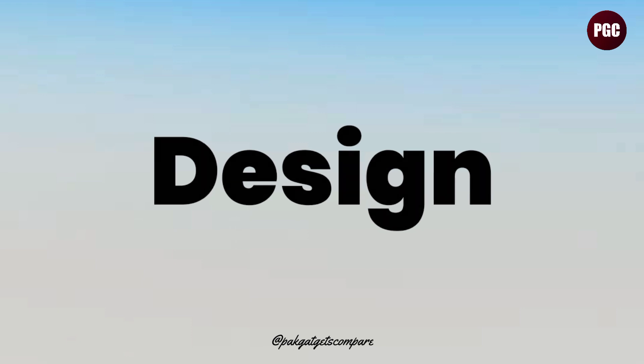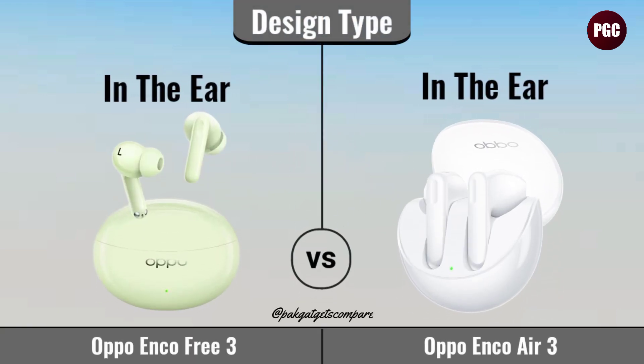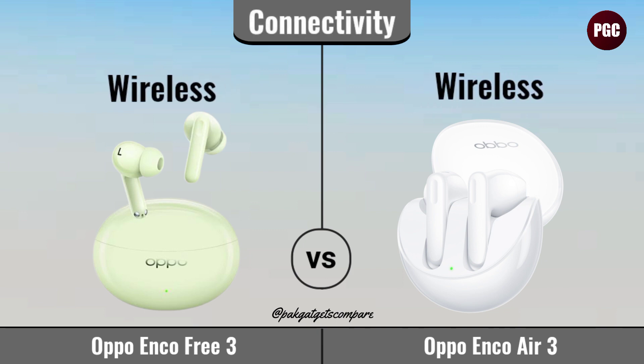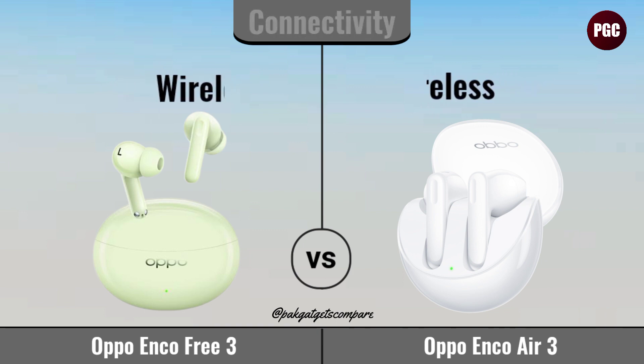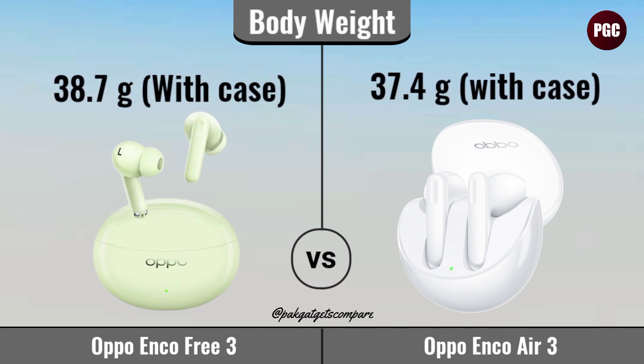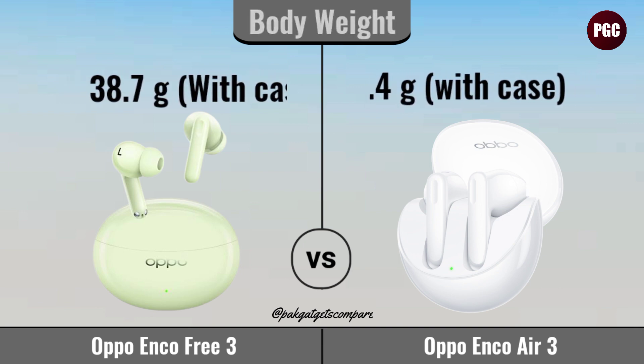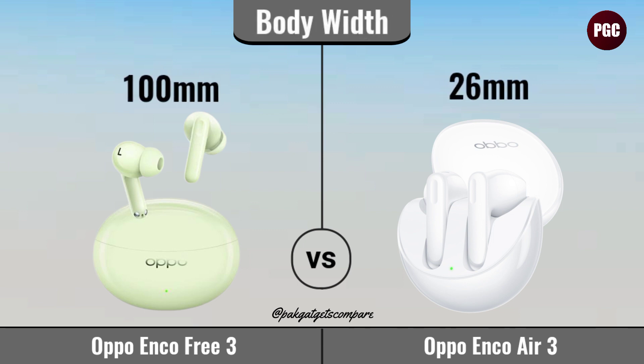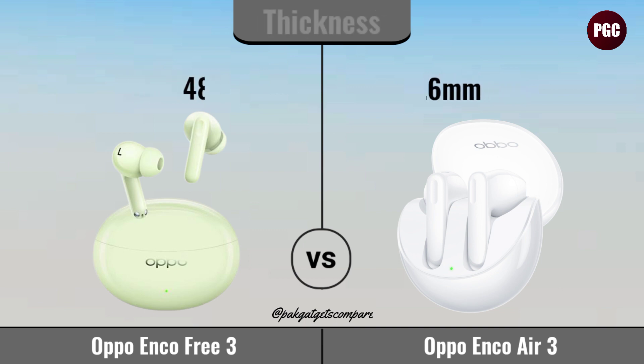Design. Design Type. Connectivity. Body Weight. Body Height. Body Thickness.